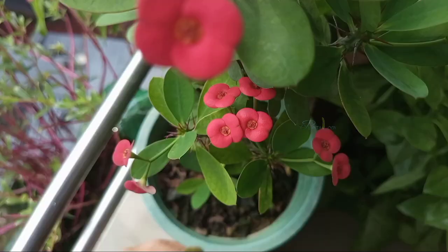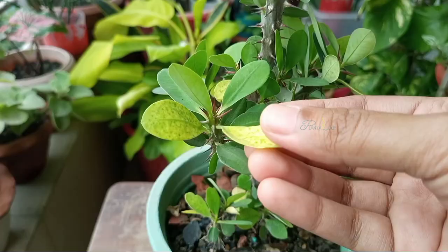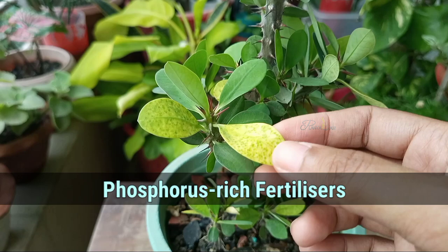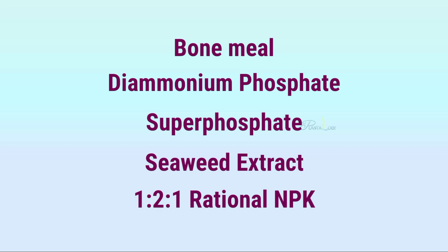If your plant is already getting a very good amount of sun a day but still not producing flowers, then you can pressurize the plant by using phosphorus-rich fertilizer. For phosphorus-rich fertilizer, you can use bone meal, diammonium phosphate, superphosphate, seaweed extract, or a 1:1 ratio NPK.